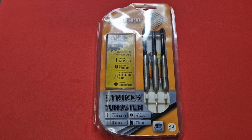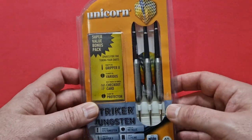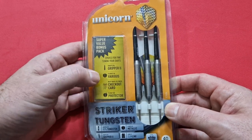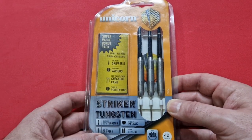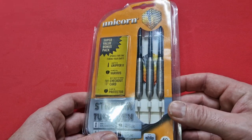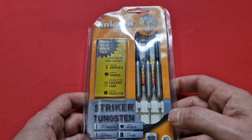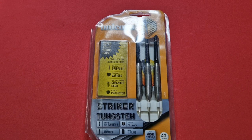The box, as you can see, hasn't got much detail to it at all. I've looked on the internet and can't really find any information about when these were made. On the front you've got the Unicorn sign with a little super value bonus pack inside it with some accessories — telling you it's the Striker tungsten, 80% tungsten darts, Gripper Two shafts, flights three times metallic, and one times slimline case. Match weighted to 1.1 grams, and as you can see, 40 grams in weight, so they're not going to be easy to throw.